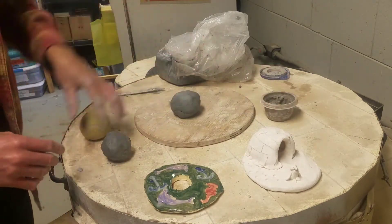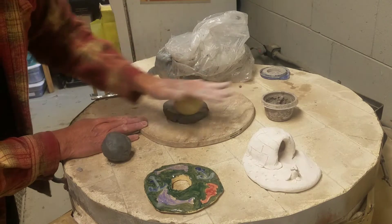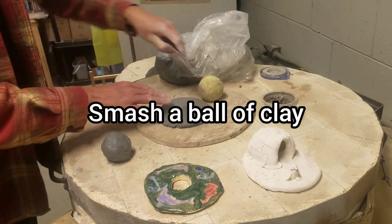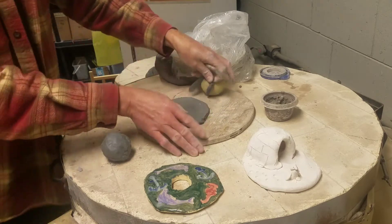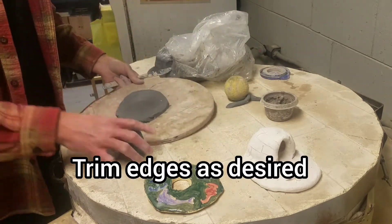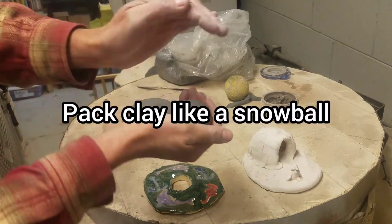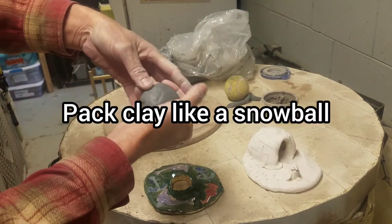I'm going to take the tennis ball and smash the clay down, then stretch it out just a little bit. If I want to trim any edges, I can always trim them with a knife. Then I make a ball of clay and pack it like a snowball, just like this.